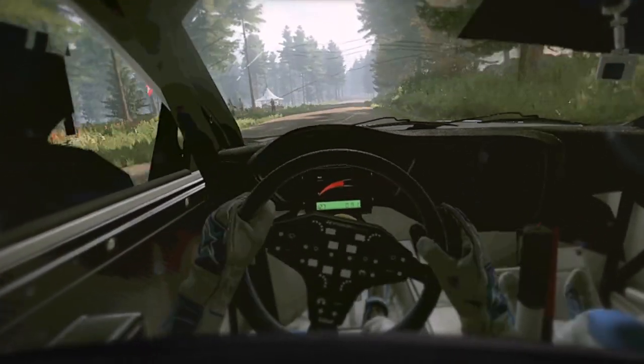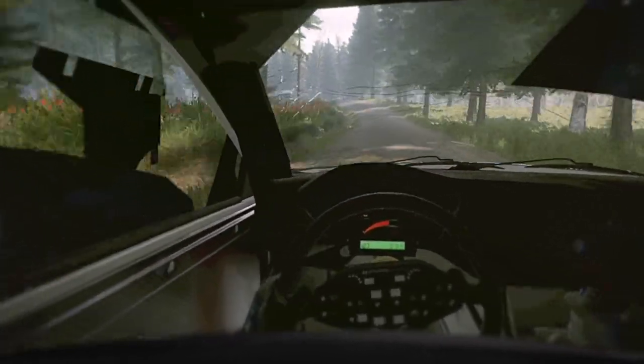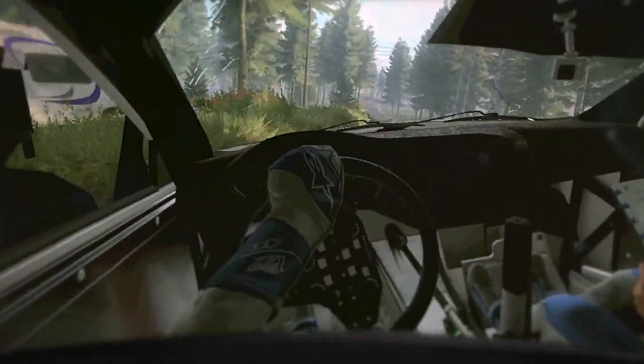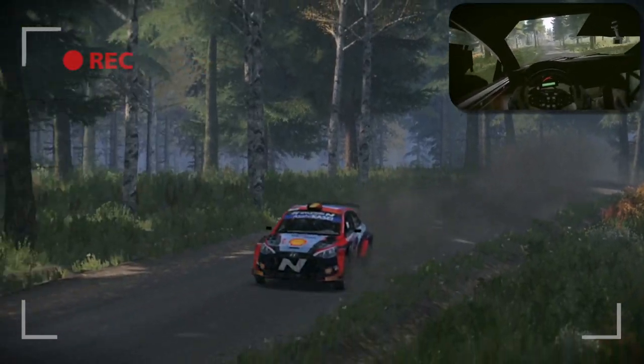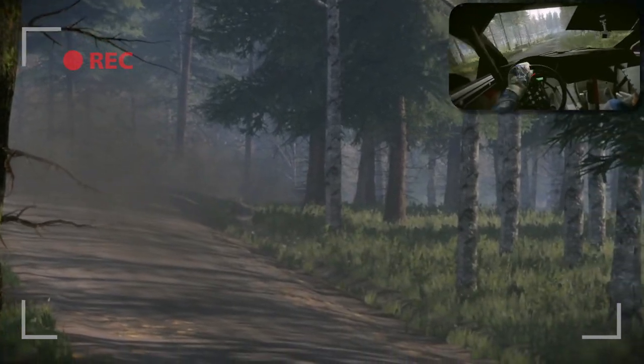4 left, tightens of a crest. 80, 5 right long of a crest. 60, caution, 5 left, 5 left tightens of a crest.